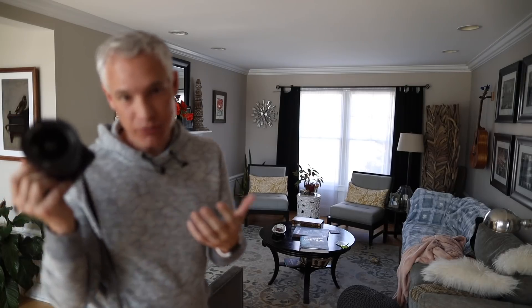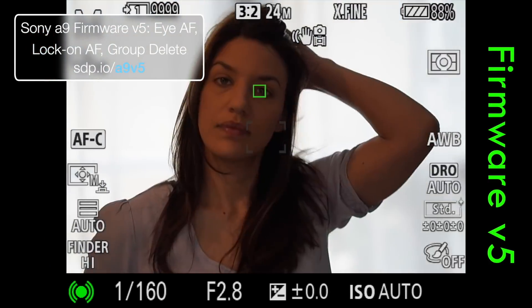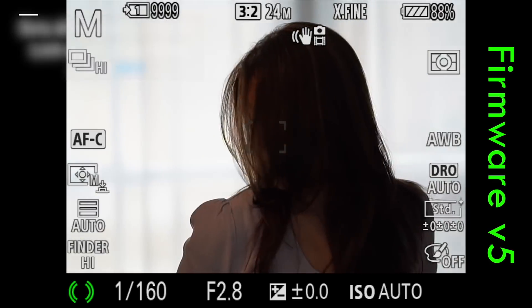I'm going to toss this over to Tony so he can cover all the nerdy stuff. I tested both the A7 III and the A7R III and they both seem functionally identical. The eye autofocus for humans is definitely improved — watch our A9 firmware update video to see those changes, as it's pretty similar. It's definitely much better.